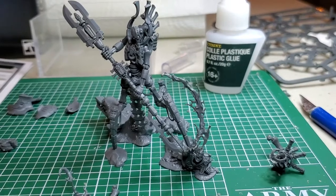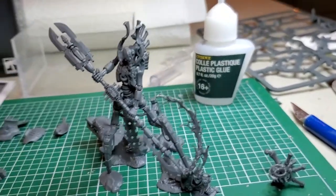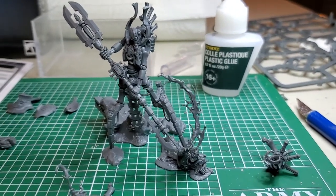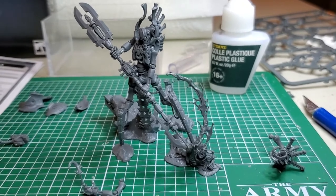Loving these new Necron models - Games Workshop did a great job. It's just that some of these parts are a bit too fragile and four legs is a lot to deal with. Hope you enjoyed this video and until next time, happy hobby!